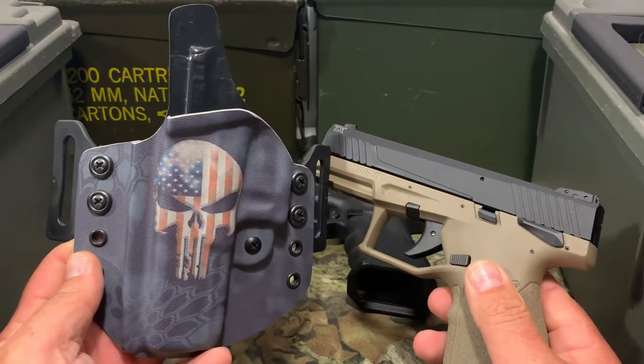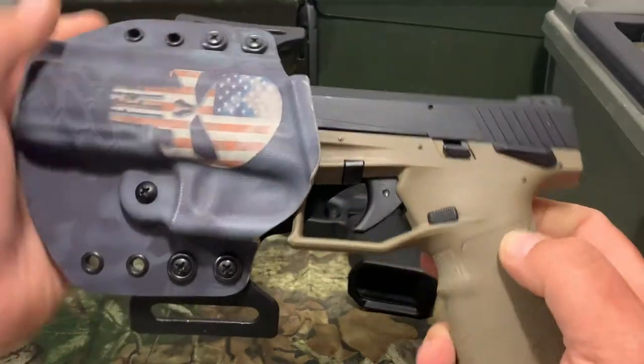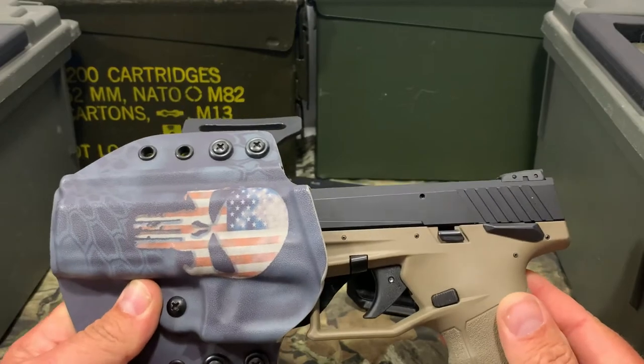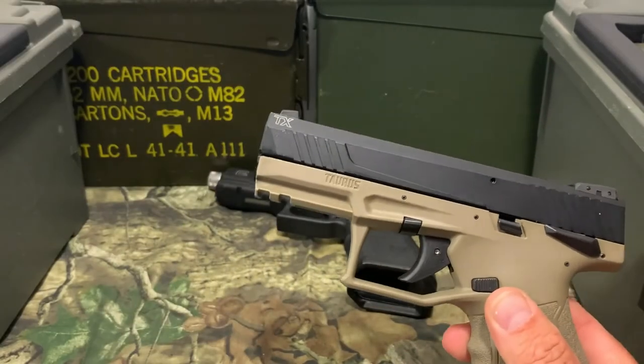Now I got another outside the waistband holster here. This one is for a Glock 17 also — this is from Renaissance holsters. We'll go ahead and see if this one works. This one don't work, so you are going to want to check that on some of these. This one will not fit. Let's go ahead and try another one.